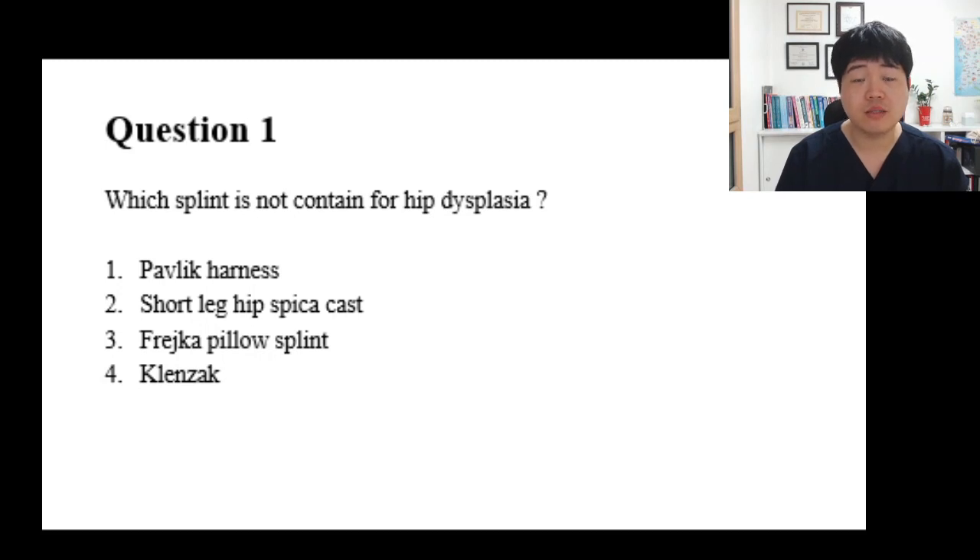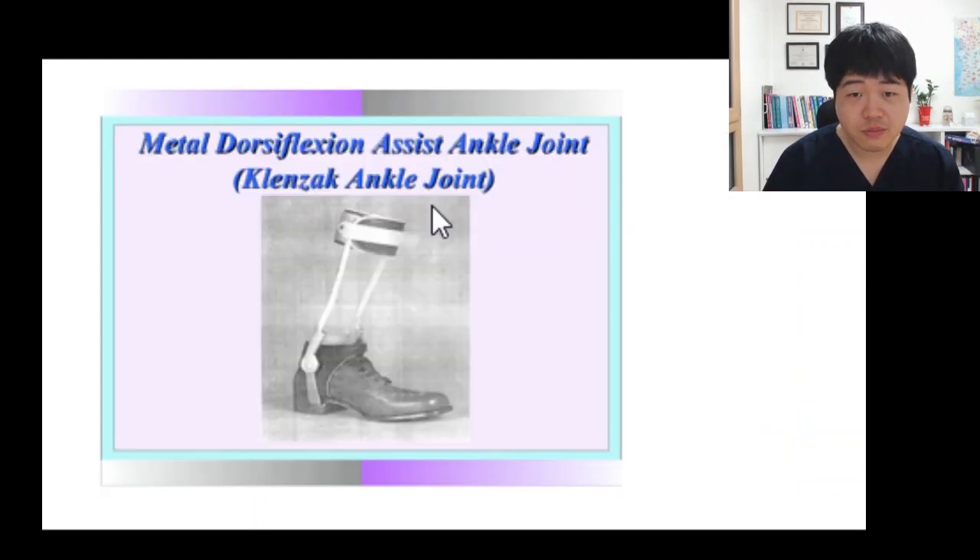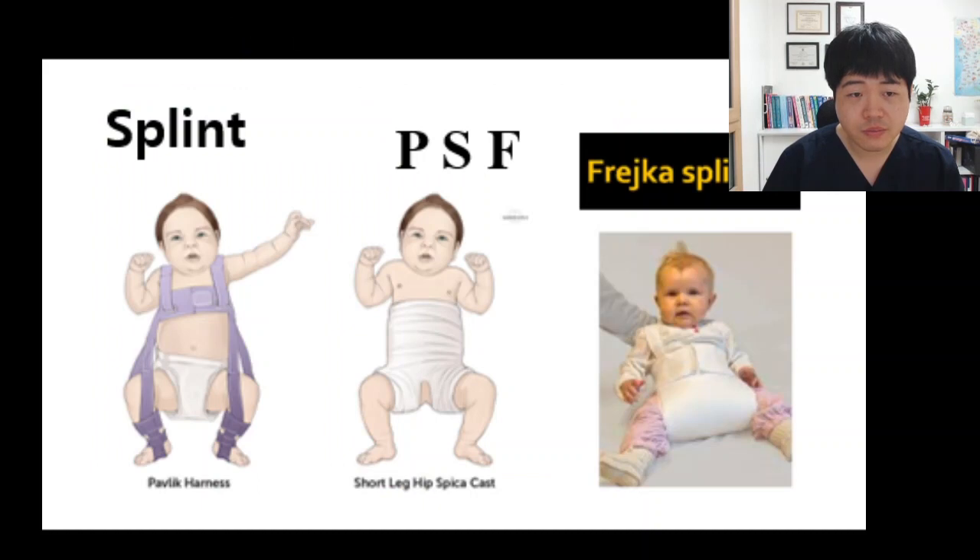I'll give you 50 seconds to answer these questions. Can you see the hip joint? The position of the hip is abduction, right? All those three splints make the infant's hip relocated from a dislocated hip joint.